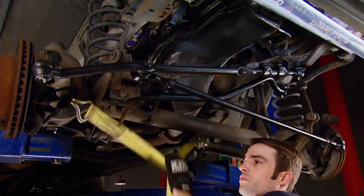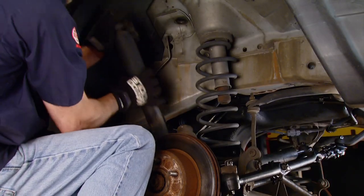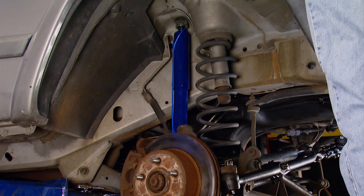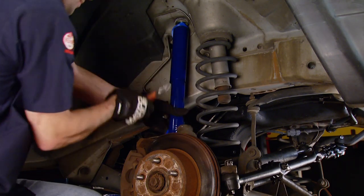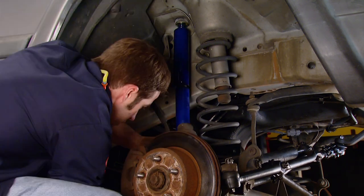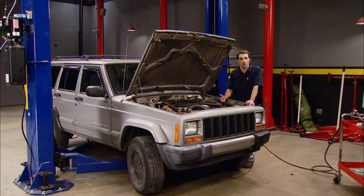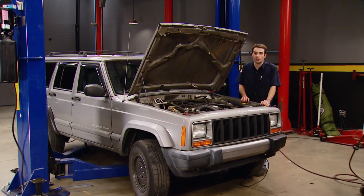With everything tightened down, I can remove the ratchet strap and get to work installing those new shocks. These are just budget-friendly replacement shocks, but at least they don't have a quarter of a million miles on them. With the weight on the vehicle I went ahead and tightened down the track bar bolt, and all we've got left to do is a rough toe and alignment since we messed with the steering linkage. Then we can drive it to the alignment shop and we'll be done.